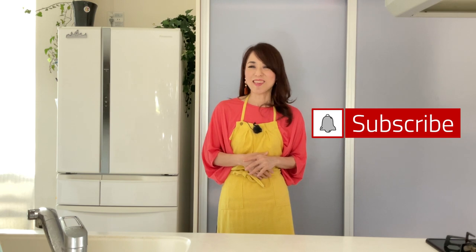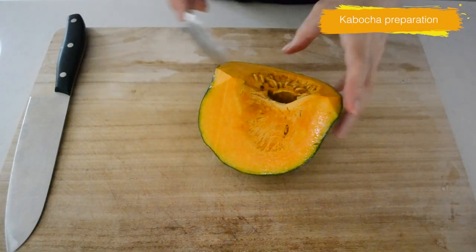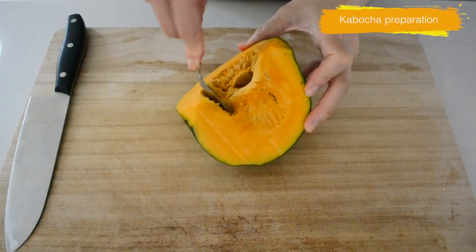The sweetness of the kabocha and the savory aroma from the sauce complement each other, and you can make ahead and freeze it for a busy weeknight dinner or a party. Let's get started — first scoop out the pulp and seeds from the kabocha.